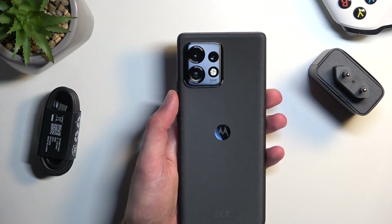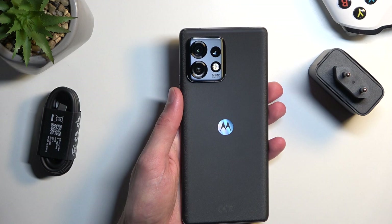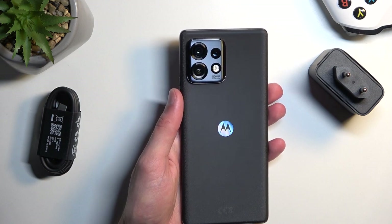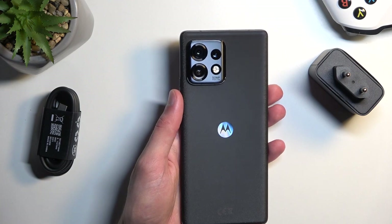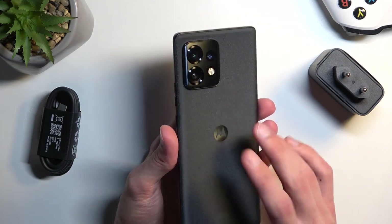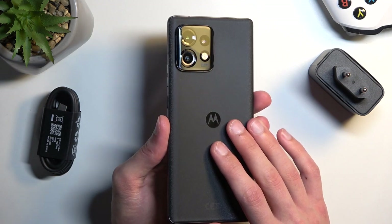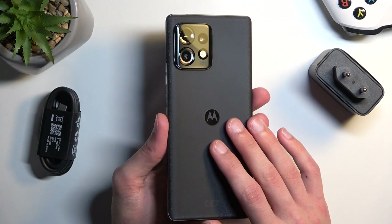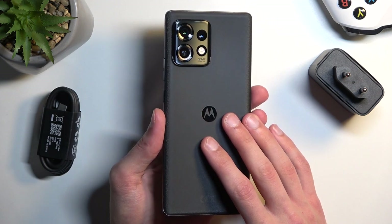Flipping over to the back, we have our camera setup. The main camera is a 50-megapixel wide sensor at f/1.8. Then we've got a 12-megapixel telephoto at f/1.6, and a 50-megapixel ultrawide at f/2.2. With these rear cameras you can record up to 8K at 30fps, 4K at 30 and 60fps, and 1080p, along with 120, 240, and 960fps slow motion.